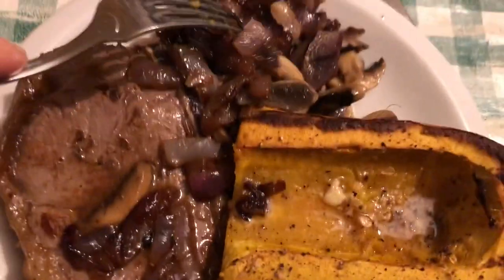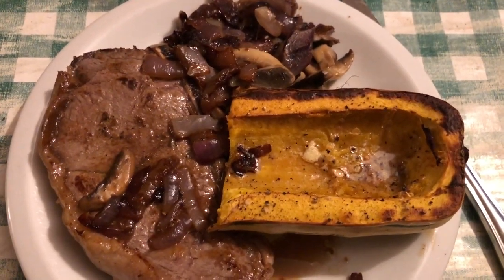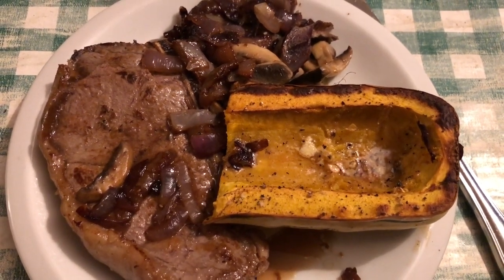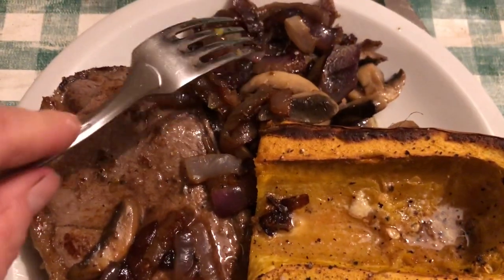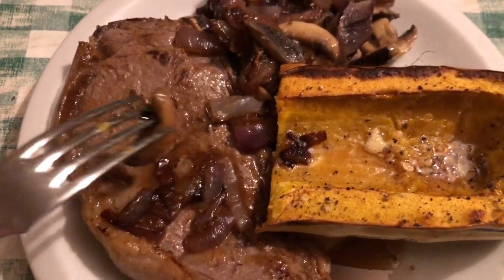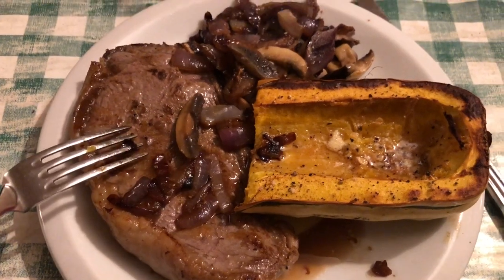About to consume this. And I tell you what — I'm so glad you're not here so I don't have to share it with you! It absolutely smells heavenly and I bet it's going to be good. Squash, onions, mushrooms, and a beautiful grass-fed steak! See you later, guys.